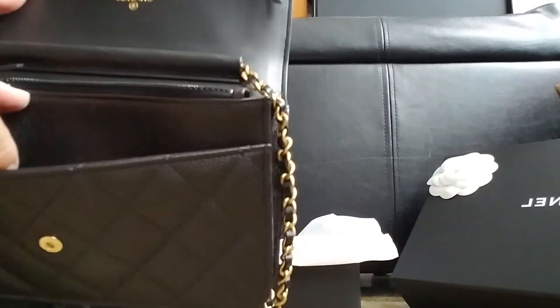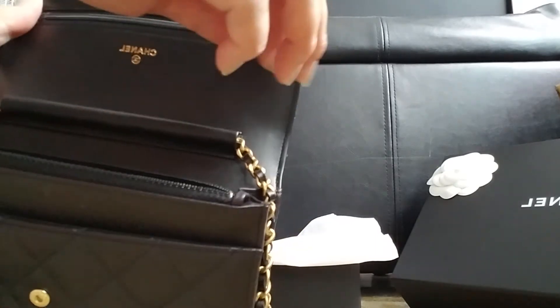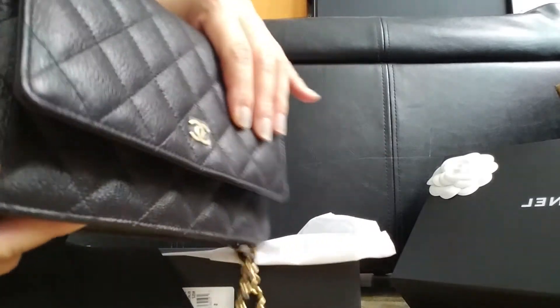This is the card. It's in the 24 series. It has another zipper here.